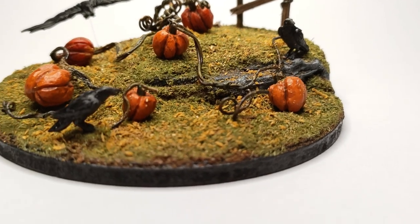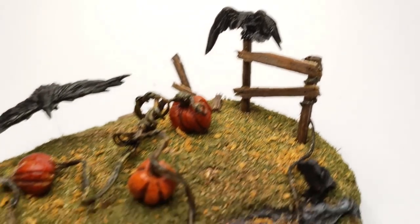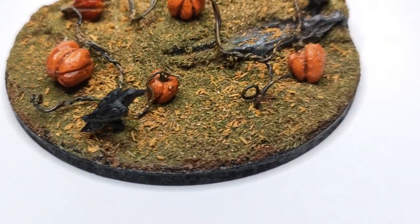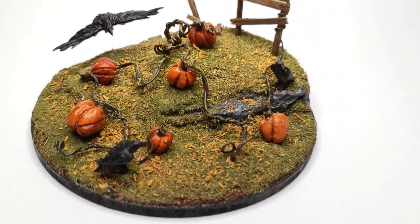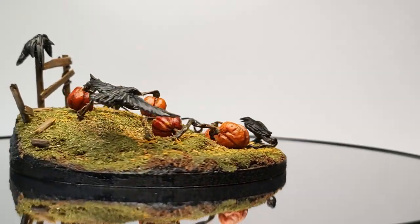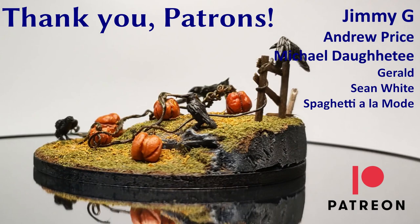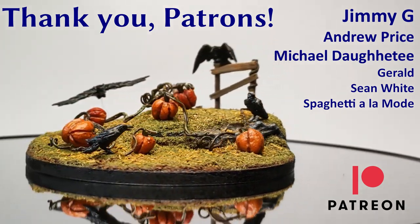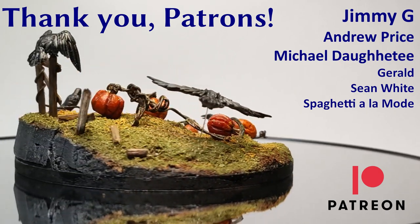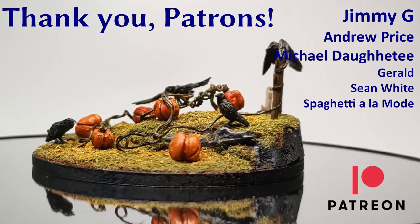I gotta tell you, recently these dioramas that I've been making are so addictive. Something so magical about making a little world out of almost nothing. Speaking of making something out of nothing, it was absolutely humbling and thrilling that after I launched my Patreon page, these wonderful people came to support what I'm doing. I can't thank you enough. The very first patrons of BP Custom Creations: Jimmy G, Andrew Price of Maple Leaf Customs, Michael Daughty, Gerald, Sean White, and Spaghetti a la Mode. You guys are awesome — thank you so much, it really motivates me to know that you've got my back.